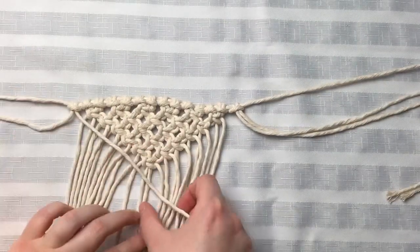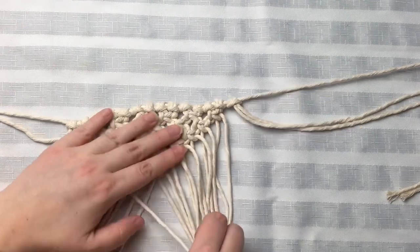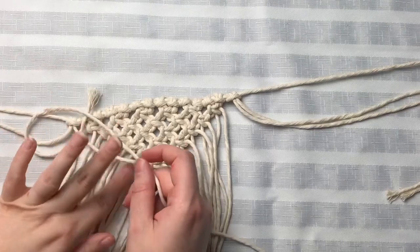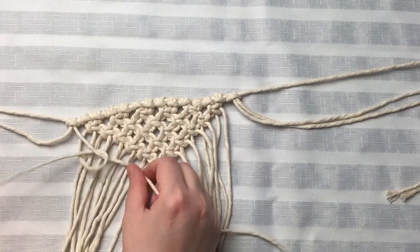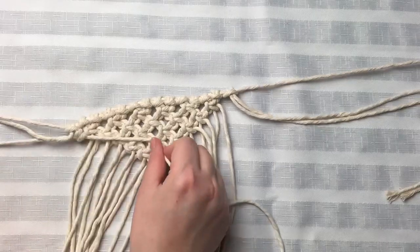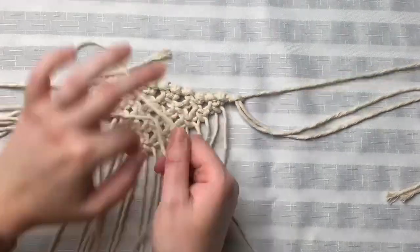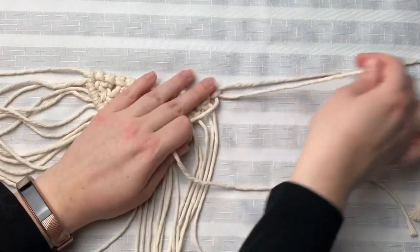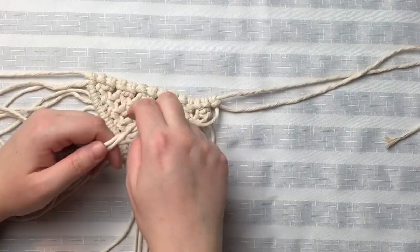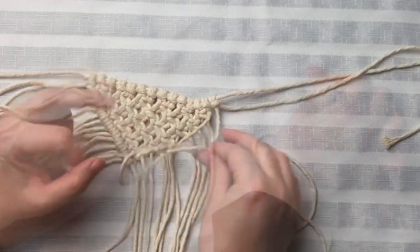We're going to leave the first strand out, then grab the second strand and use that as our lead cord. We are going to tie some double half hitches all the way down to the center. And of course, we're going to do the exact same thing to the opposite side — just make sure you're leaving out the very last cord. We're going to be using that later.